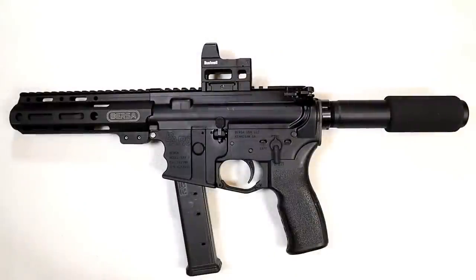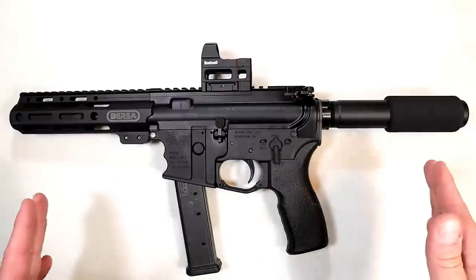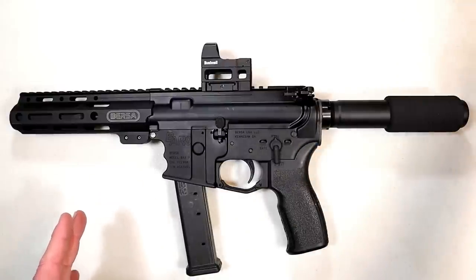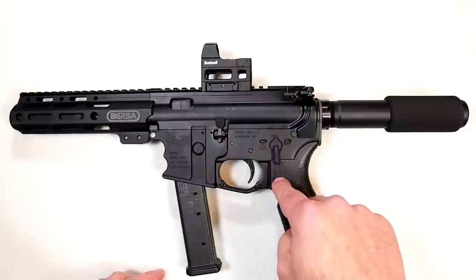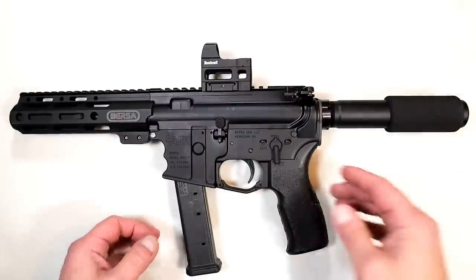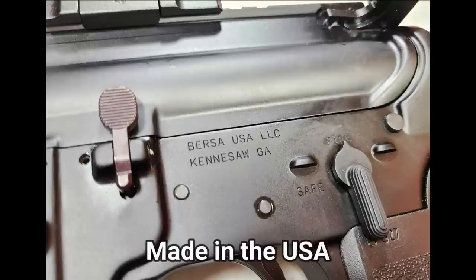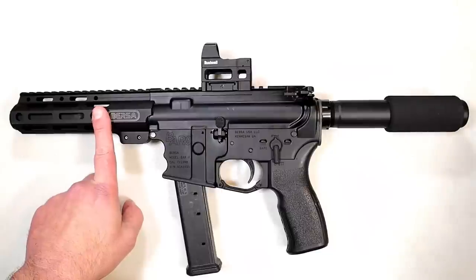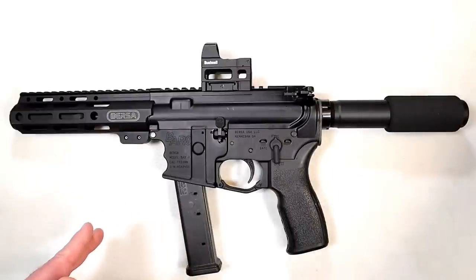Hey friends, thanks for checking in. Today we're looking at the new Bursa BAR-9, an AR pistol introduced last year at SHOT Show. We know Bursa for making nice handguns at budget-friendly prices, and now they're making the BAR-9 in 9mm. Bursa actually came out with a full series: two AR pistols in 9mm — one with an 8-inch barrel and this one with a 4-inch barrel — plus a couple of rifles and a pistol in 5.56.